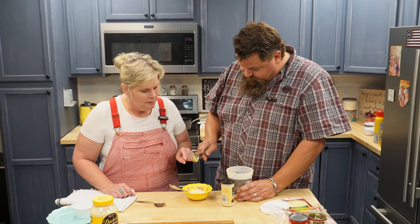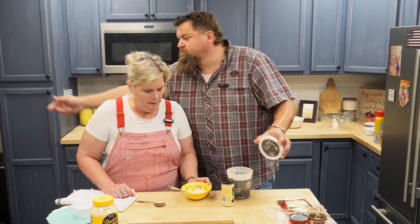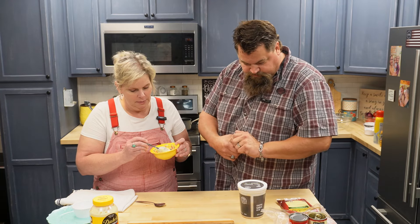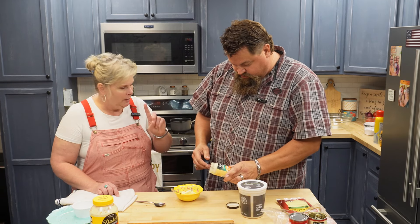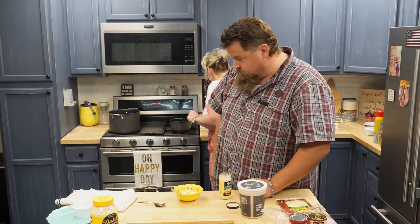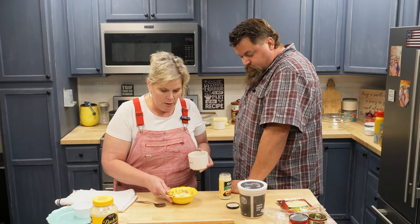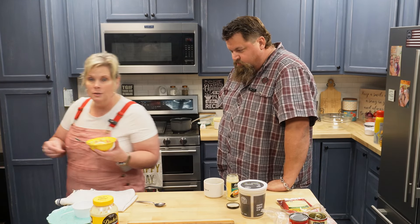That looks good — that's probably about a quarter cup of mayo and a teaspoon of minced garlic. So I'm going to show you how we make our garlic mayo: mayo, minced garlic, and then some coarse black pepper. This is what our mayo is at the restaurant. And then you just mix it up — that's it.